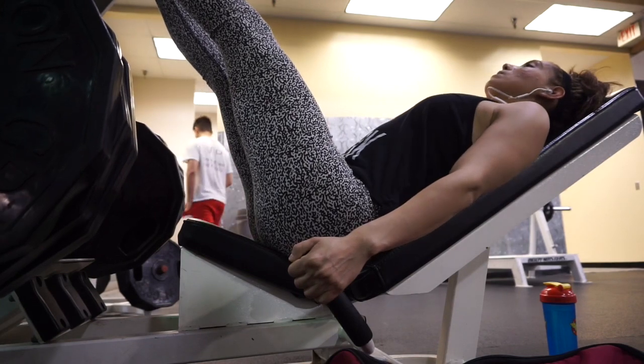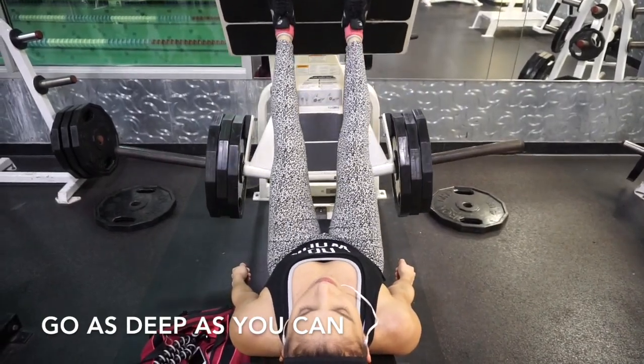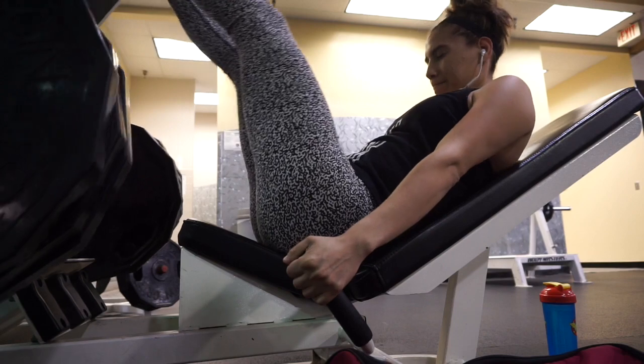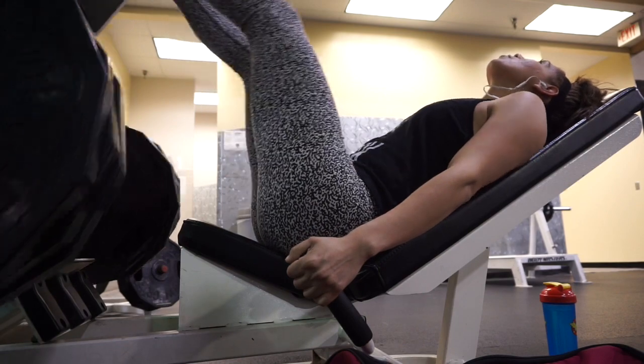I was supposed to be doing leg press but the machine was taken, so I used this one instead. The mechanics are a little different but it really works out my quads, so I decided to use it. For this one I'm doing four sets of 10 reps.